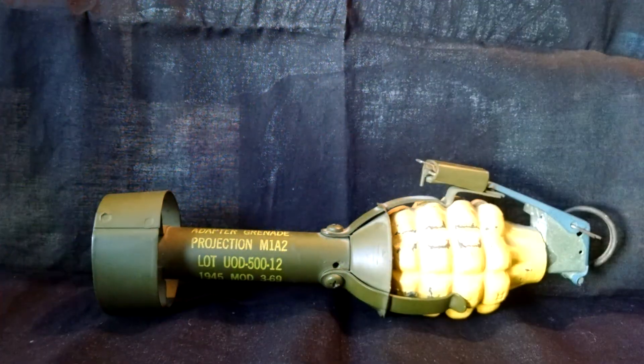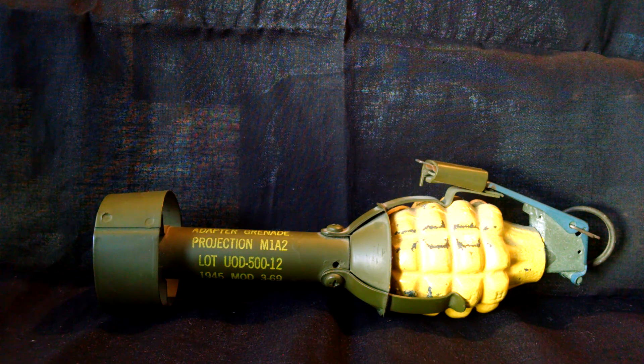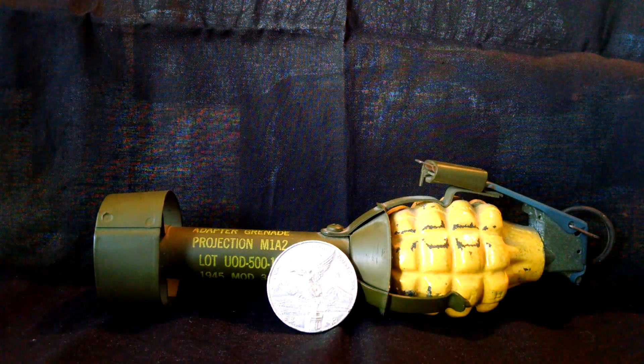Anyway, first off, this is also going to have some silver in it. First I'm going to show is this beat up 2005 Libertad. It's a little beat up around the edges and on the back. It matches my beat up 2005 American Silver Eagle.